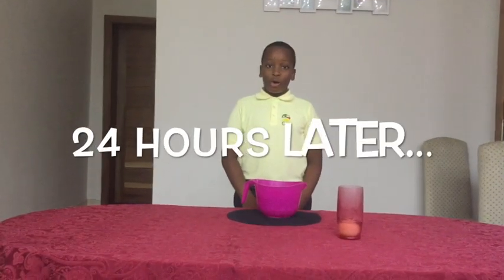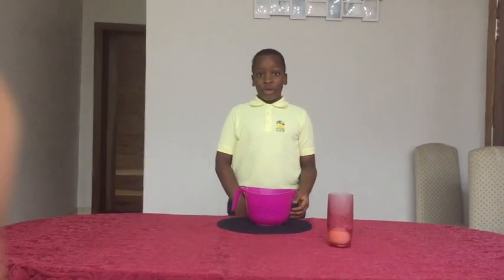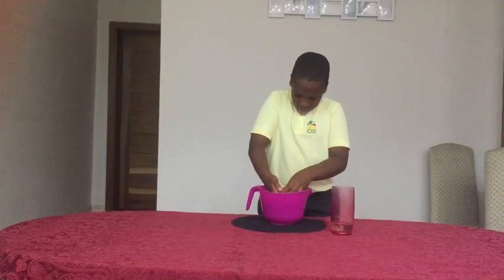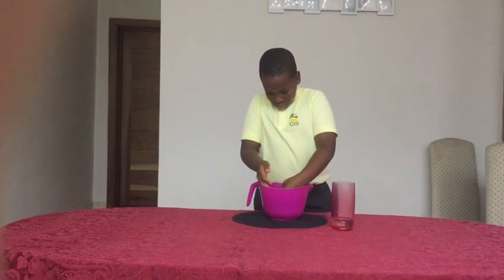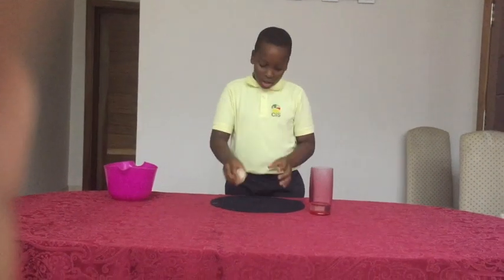Now that we've waited 24 hours, I am now going to remove the egg filled with vinegar and put it inside the bowl. Now we have a small, round bouncy egg.